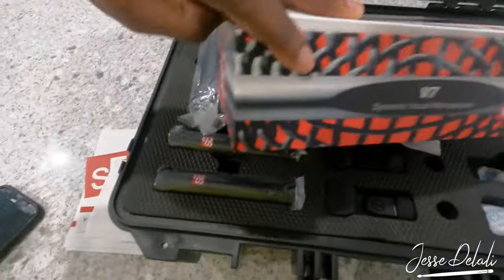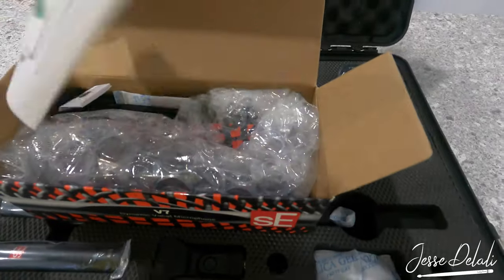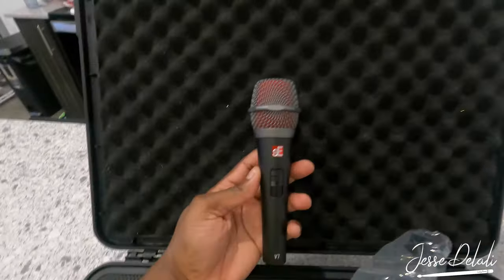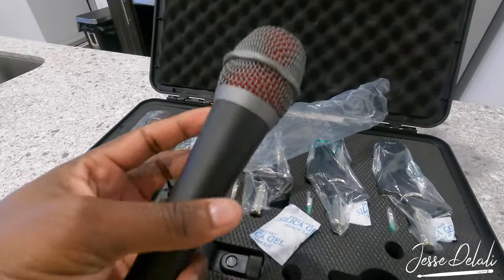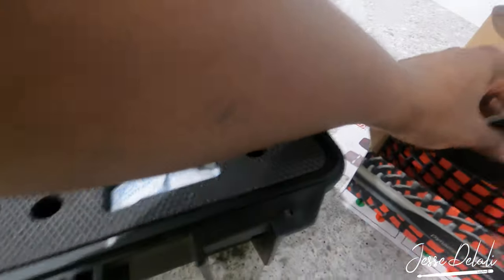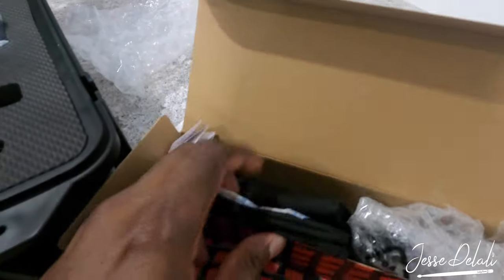Now let's open up the V7 Switch. Sweet — it's got a sticker, manuals, user guide, all that good stuff. Yep, it's the V7 Switch. I went with the standard — no matte black — the chrome handles and chrome covers. And of course it comes with the clamp and a case for it.